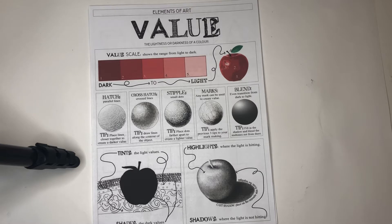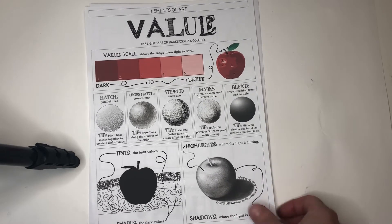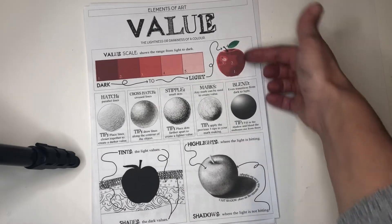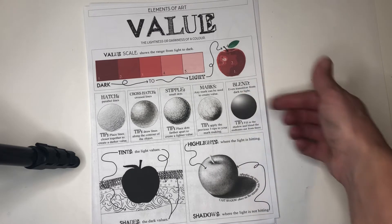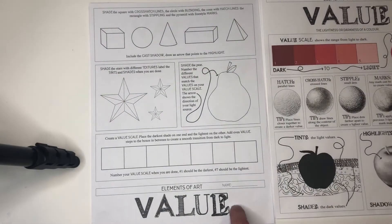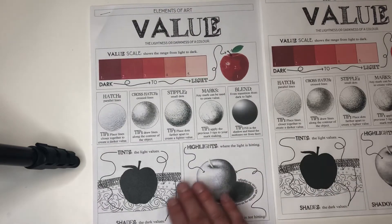The first page of this worksheet is just for you to study and review what value is and how to create value in art using color scale and different ways of using lines to create darkness and light. The second page is where you will try out some of these techniques to create value. I'm going to move to one that I completed already.